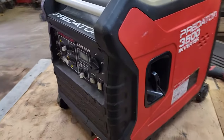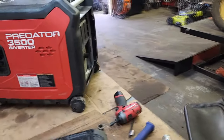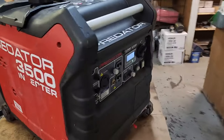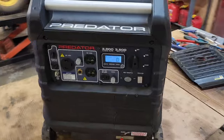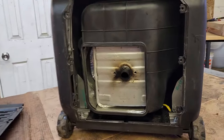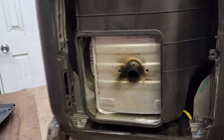We're going to start it up — like I said, it is going to be a little bit louder without the arrester. Oh yeah — there you go, purrs like a kitten now.